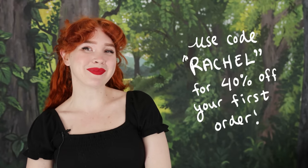That is ThredUP. If you're looking for cheaper clothing or looking to not contribute as much to the fast fashion industry, 10 out of 10 recommend. If you want to check out that little vacation shop I set up, that's in the description. If you want to save 40% off your first order, you can use the code RACHEL. Thank you so much, ThredUP, for sponsoring this video.